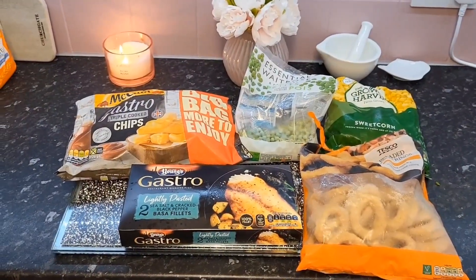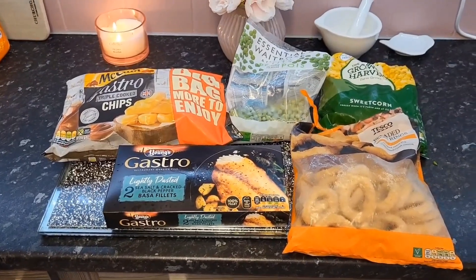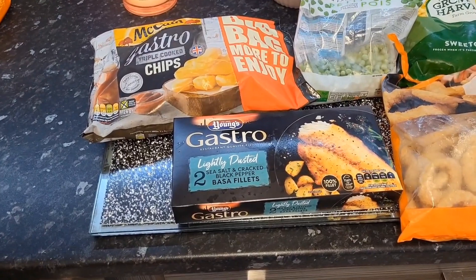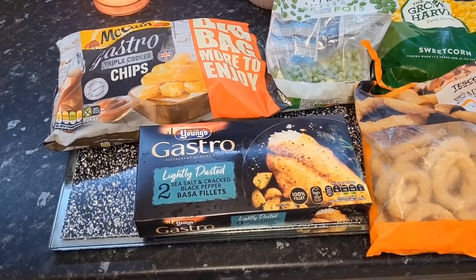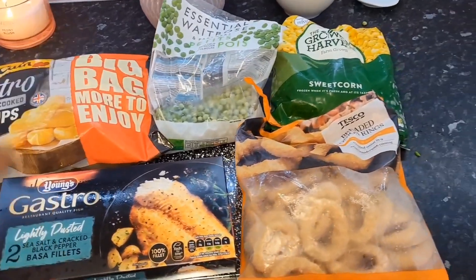Hello guys, welcome back to my channel, hope you're all really well. I really did not fancy cooking tonight, my children were both at friends' houses so it's just me and my partner. I had a little look in the freezer to see what I had and I found these gastro lightly dusted sea salt and black pepper fillets.